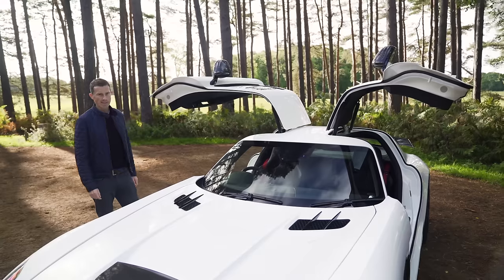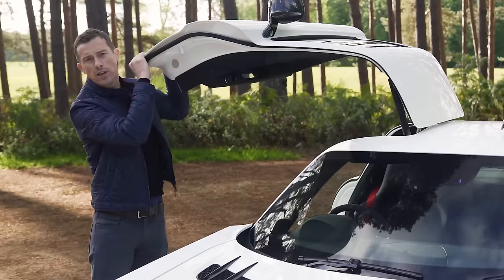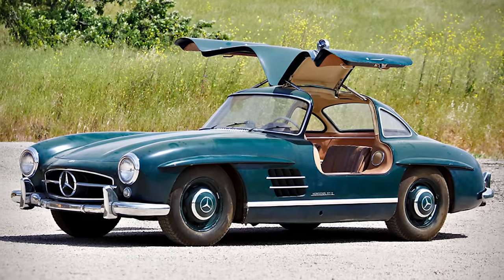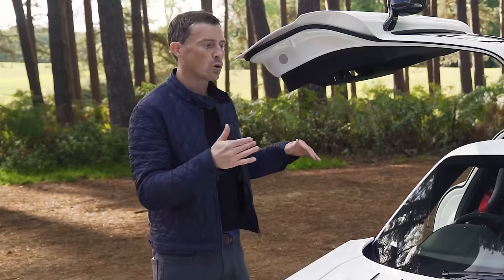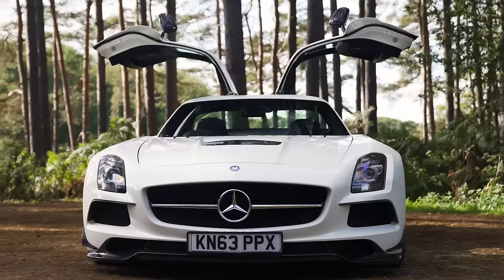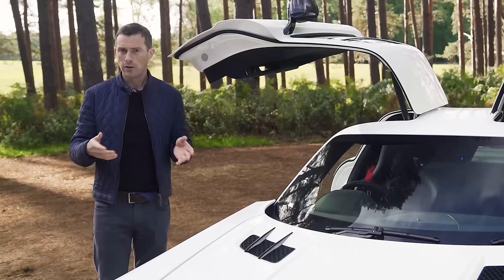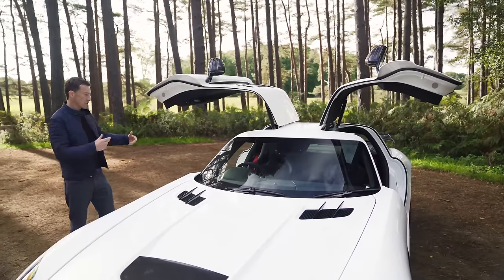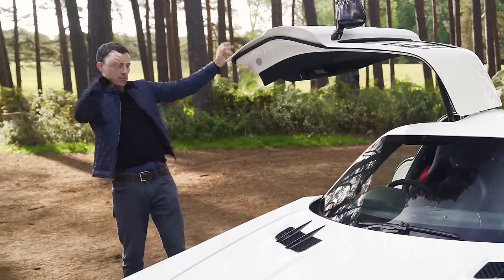Let's kick off this review by talking about the SLS's design, because the key feature are these lovely gullwing doors. Look at them - they hark back to the old gullwing from the 50s. They're just glorious. If I owned this car, I would always park it with the doors open, because it's just a piece of art. And I'd employ someone to stand guard next to it so no one tries to steal it, and if it rains, get two of them to hold tarpaulin over it.